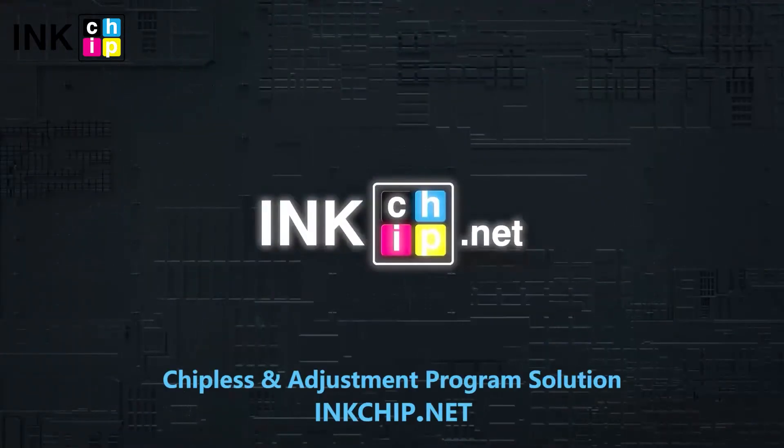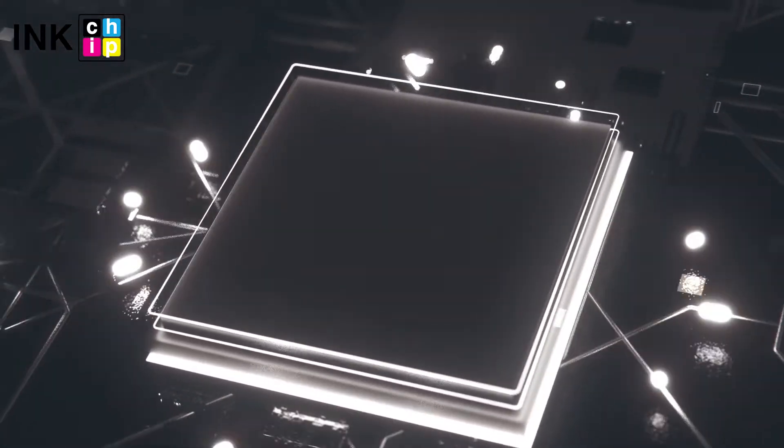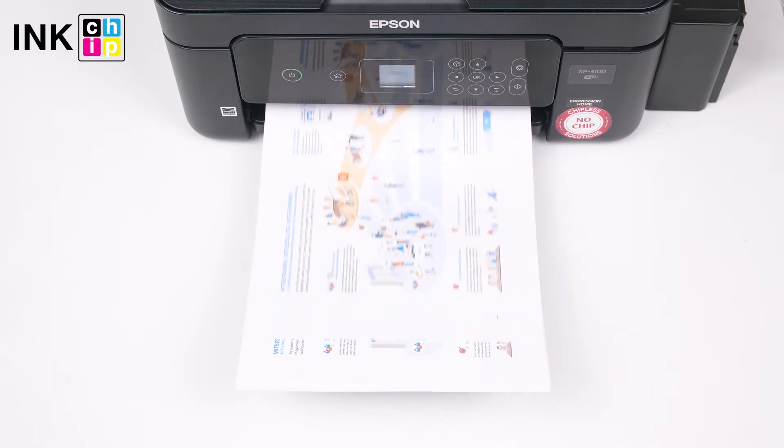InkChip provides a solution for making inkjet printers chipless. It allows updating printers' firmware so that the ink level monitoring could be deactivated. This means you will be able to print non-stop without the necessity of resetting the remaining ink level count.